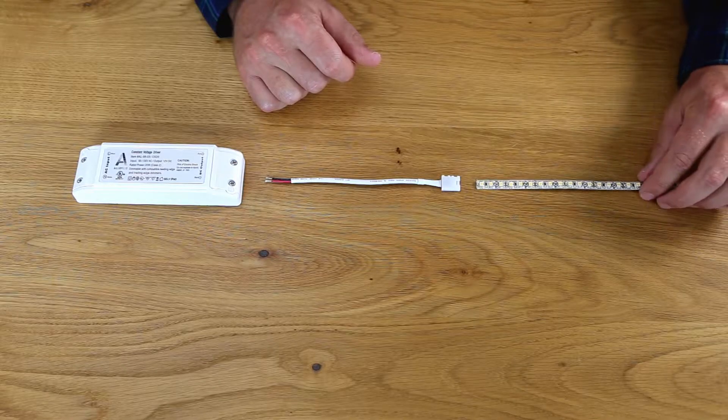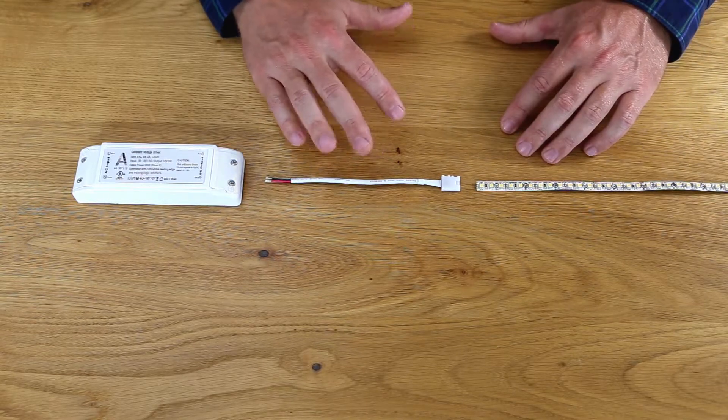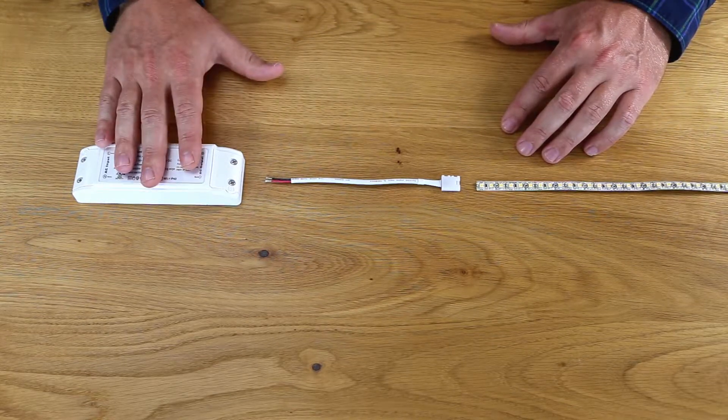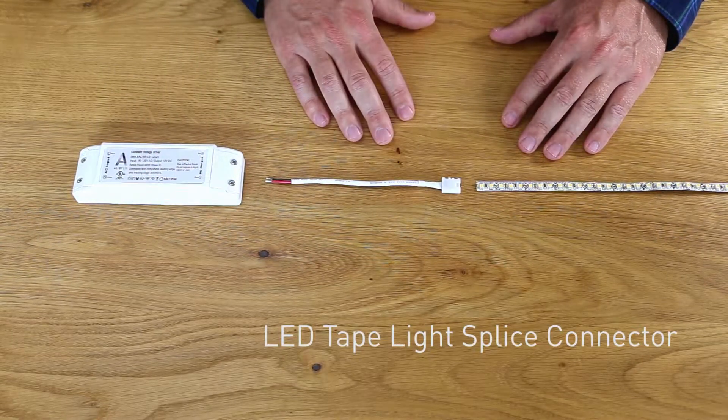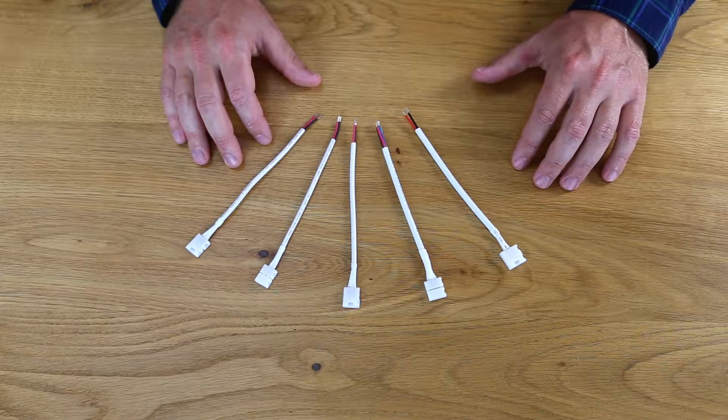After you cut your LED tape light, you will need to add a lead wire to connect back to an LED power supply. For this, we'll use an Alloy LED tape light splice connector.